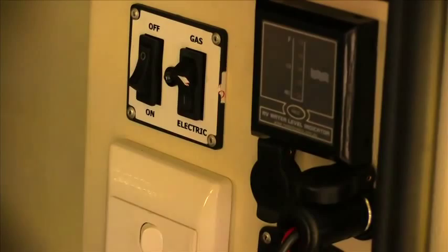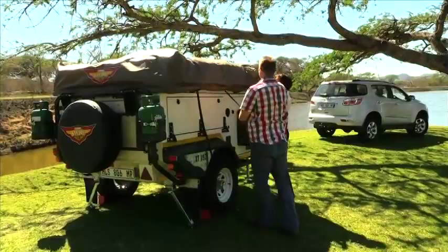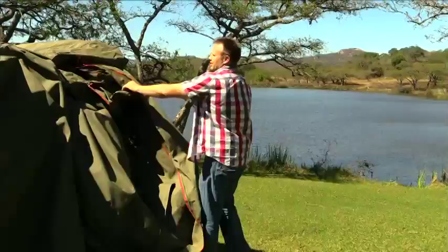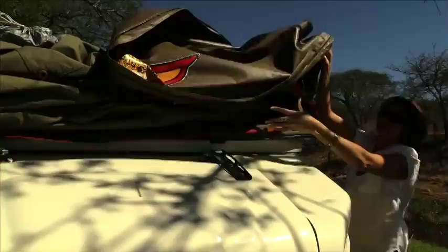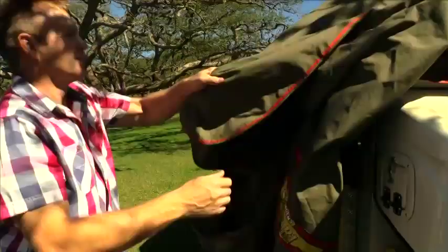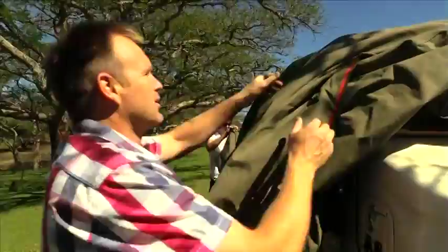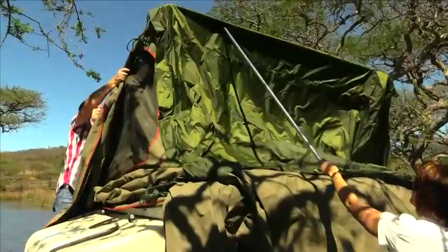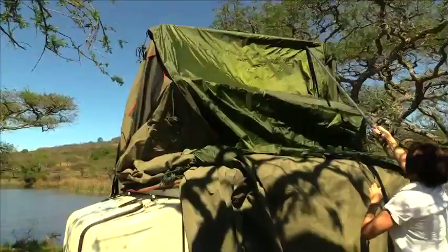When erecting the tent, firstly loosen the straps of the outside cover, open the two zips, and remove the cover. Pull the top awning towards the back of the trailer, pull the kitchen awning down, and pull the bedroom awning down to the right. Ask your partner to assist you to hold the top pillar of the roof tent in the air to enable you to pull it down towards the right-hand side of the trailer.